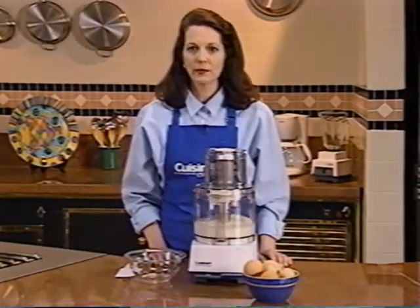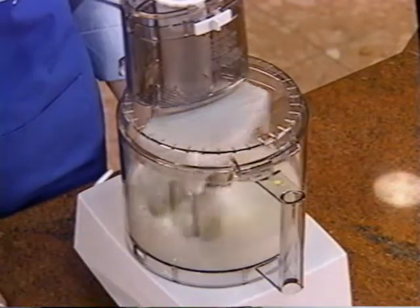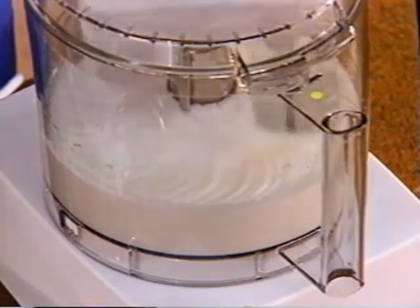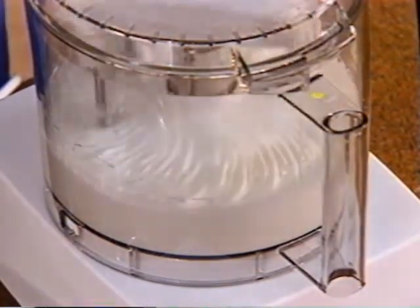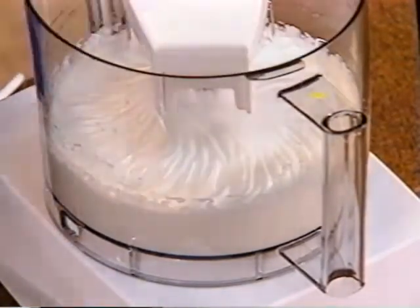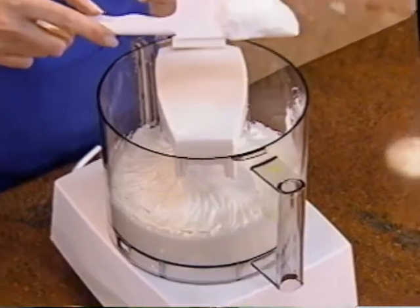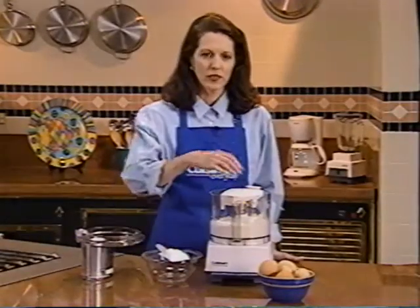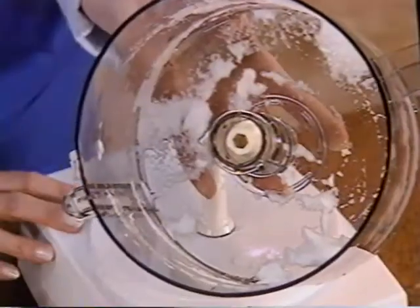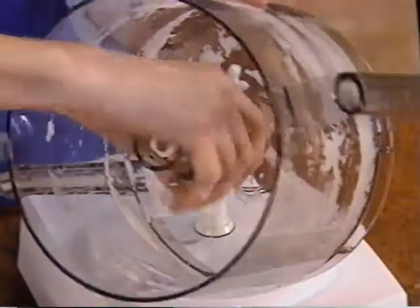After about a minute the egg whites will be frothy. After about two minutes they will really firm up and you'll be able to see the tracks inside the egg whites. After about three minutes the egg whites will be stiff. To remove the whisk attachment, twist it clockwise and lift it straight up out of the bowl. After you've removed the egg whites from the bowl, unsnap the ring, then gently twist and lift the hub adapter out of the bowl.